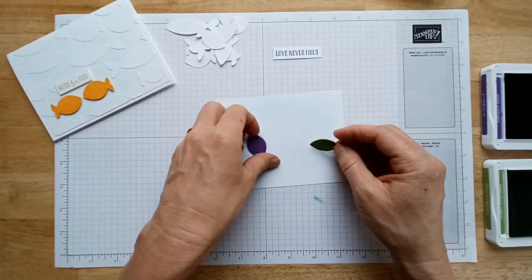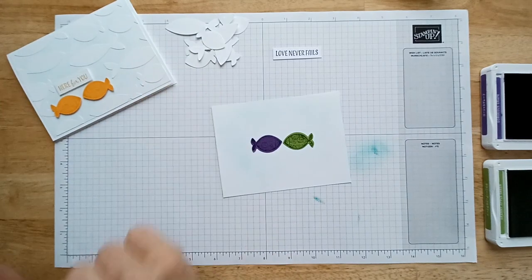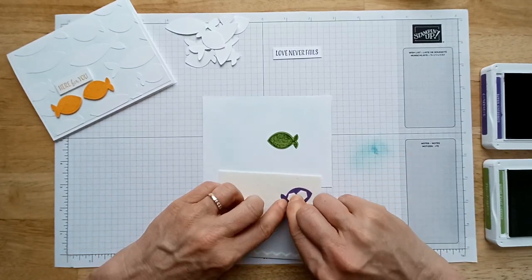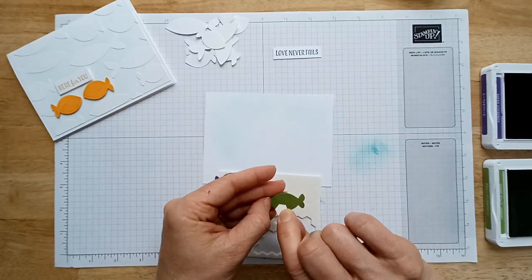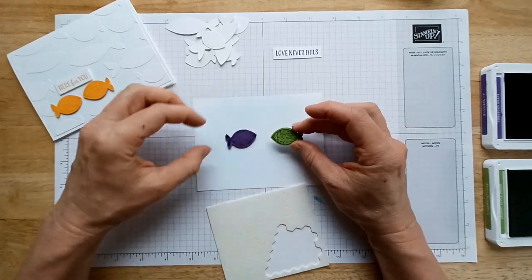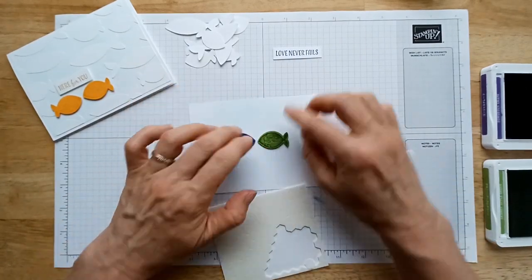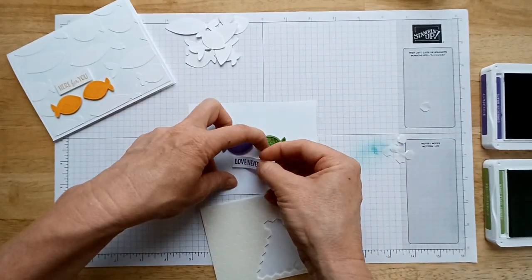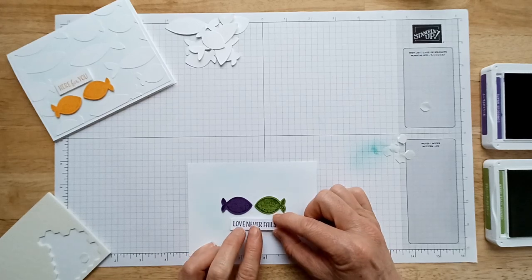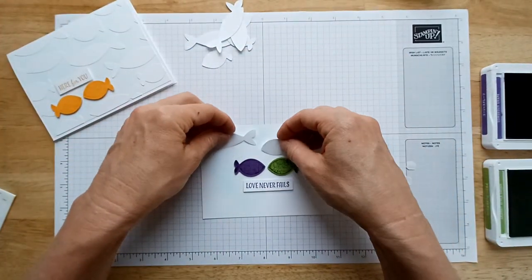Now figure out where you want your focal point and attach those first, then figure out where you want your white fish. I want to pop the colored fish up with dimensionals so they stand out extra — not just because they're a different color from the white fish. I think I want them right in the middle, kind of kissing, because my sentiment says 'Love Never Fails' — or maybe they're just chatting!